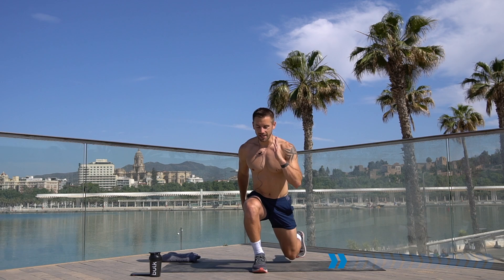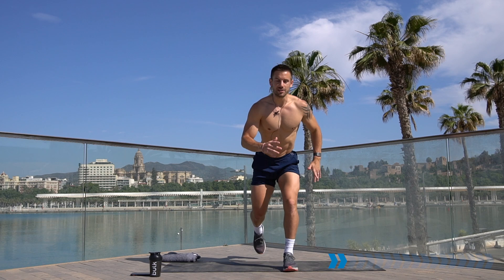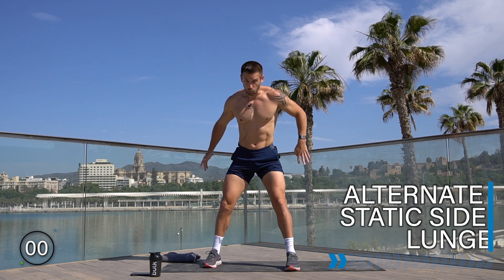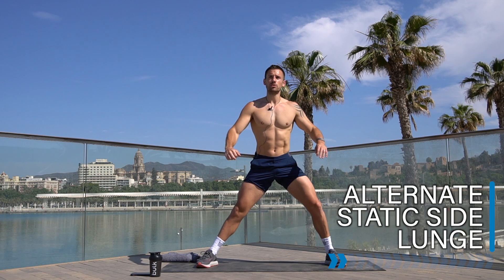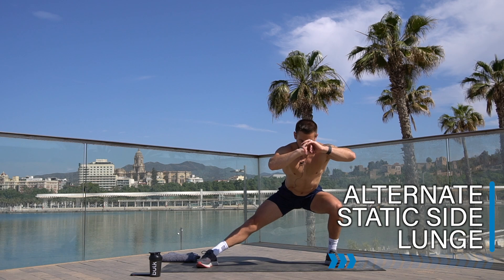Going straight from here into an alternate static side lunge, building strength in the whole lower body — quads, hamstrings, glutes. Take a wide stance, feet facing forwards or slightly outwards. Down we go to one side, up and over to the other side. Go slowly, move however feels natural for you and your knees and hips.